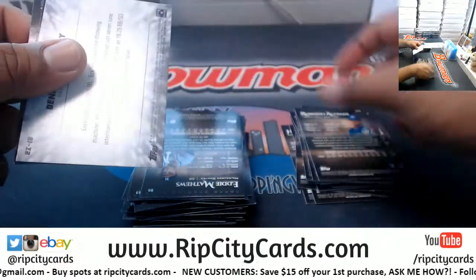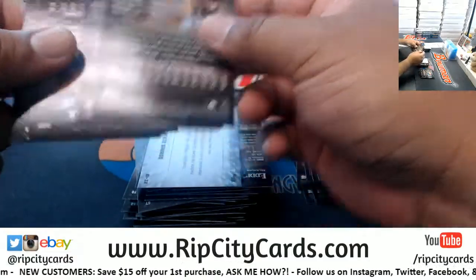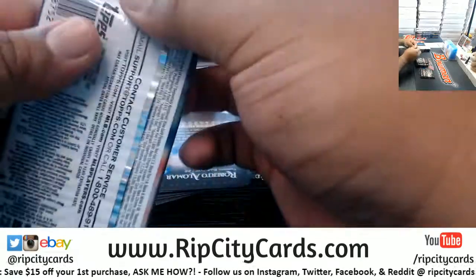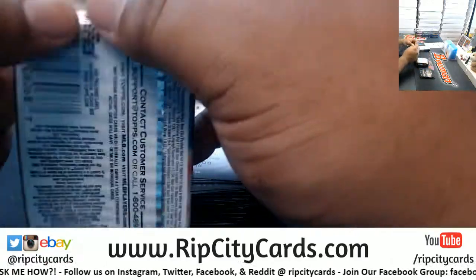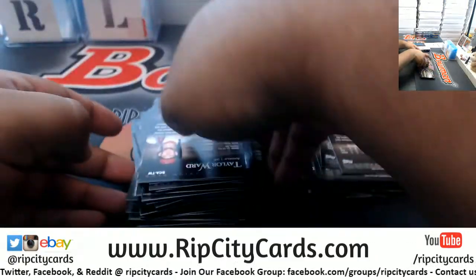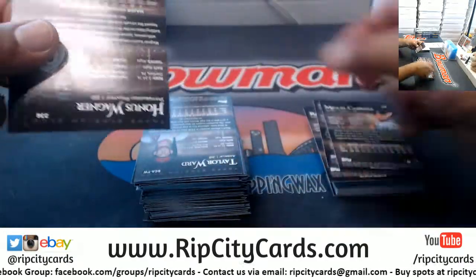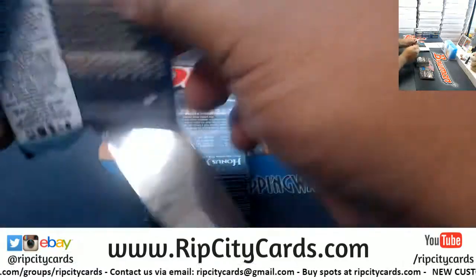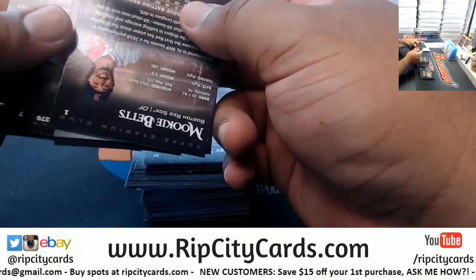As always, our website has nothing to do with our eBay breaks. Sean, my boy was dealing with some stuff yesterday. I told him give me a call next time something like that happens — I completely understand, shit happens. You know, when it rains it pours, unfortunately. G-man, I appreciate you referring someone over to us, thank you my dude.